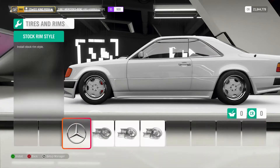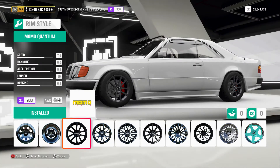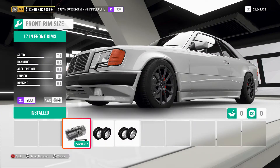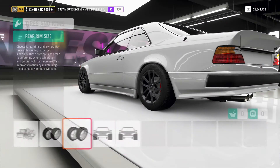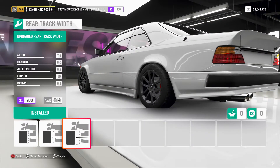My rims — I don't remember where I even got them to be honest. The Momo Quantums is what I used, and they look pretty good just to keep it in S1 900. Any lighter rims and it would go higher than that. You've got 17s in the front, 17s in the rear, with maxed out track width in the front and maxed out in the rear.